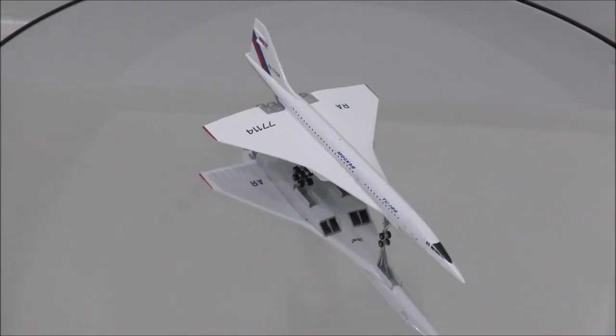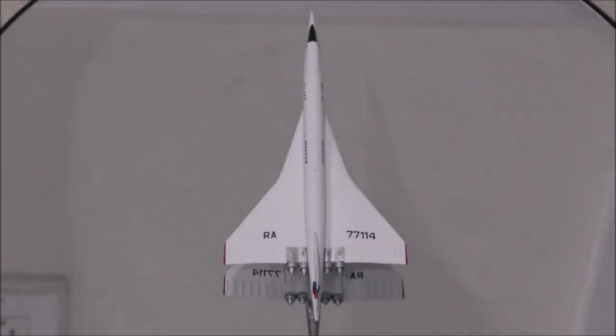Everything else is nicely done. The shape of the wing is not quite right — the wings should be longer, wingspan wise. Also, if you look closely, you will see a very small seam where the wings and fuselage connect.